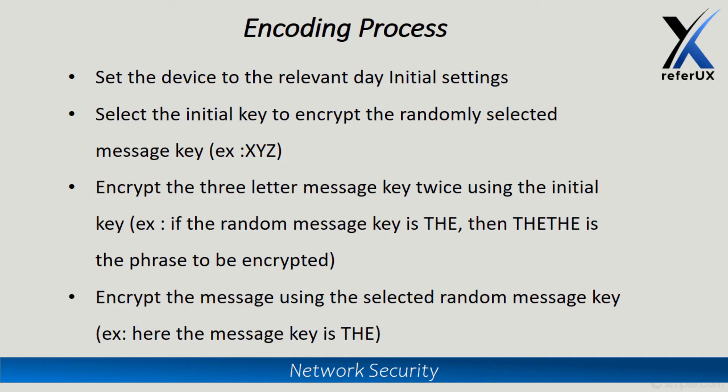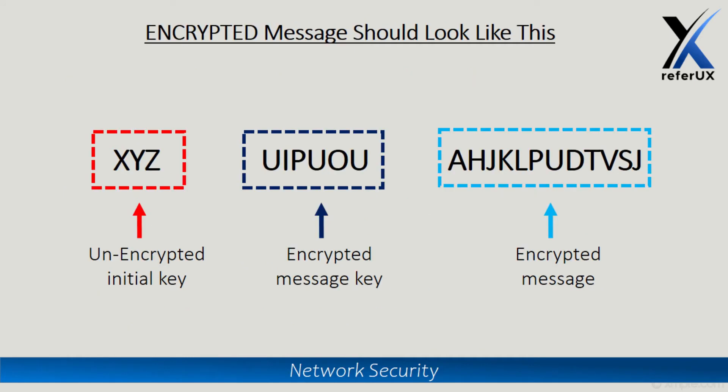We set the initial key to the Enigma machine, type the message key twice, and get a scrambled six-letter output. Then, using the original message key, we encrypt the rest of the message. The final output should include: the unencrypted initial key first, then the six letters of the encrypted message key, and finally the encrypted message body.